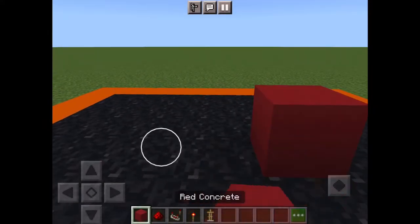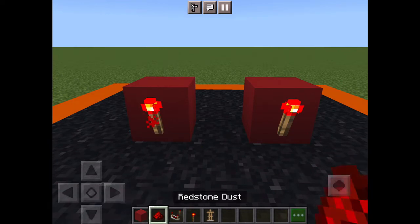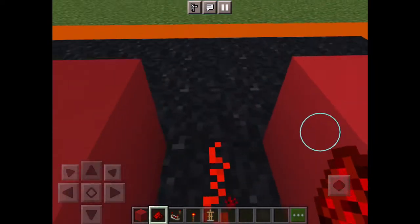For this trick you will need to put two blocks of your choice one block away from each other. Then add two redstone torches and link it up with a bit of redstone.